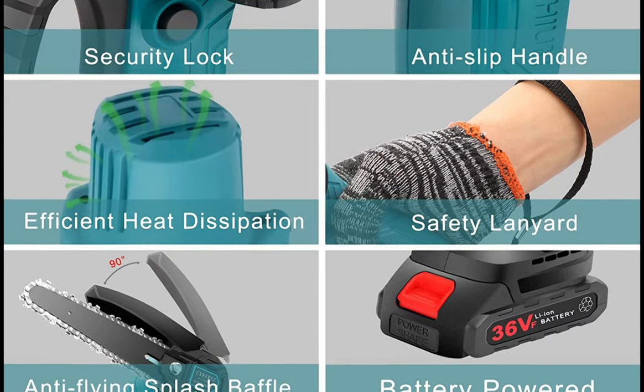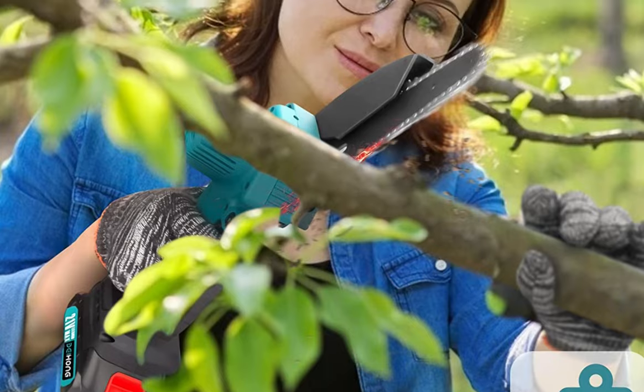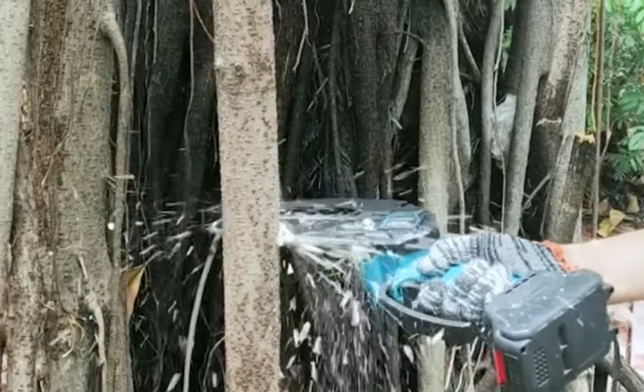It offers convenient access to all places and is very suitable for women and the elderly, and will not feel tired after a long time of use. There are three security measures to ensure reliable safety, including a switch lock to prevent accidental activation to protect your family.